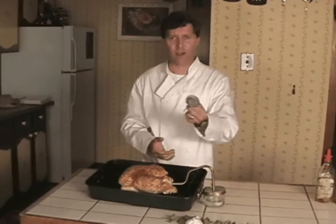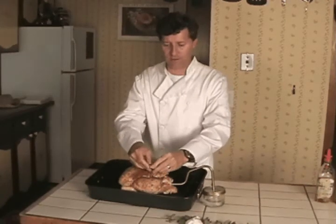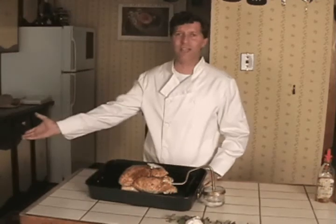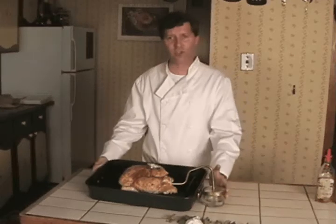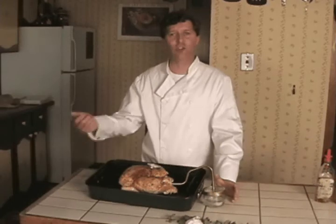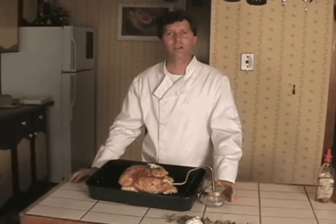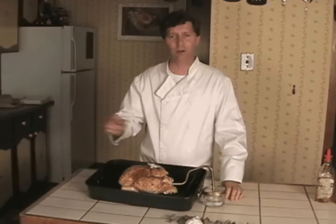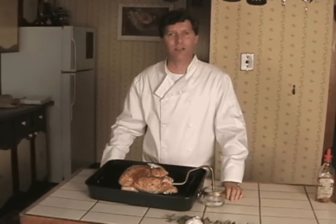I'm just going to take our thermometer and place it right in between the thigh, being careful not to touch the bone. I'm going to preheat the oven to 450 degrees, put the whole chicken inside for 15 minutes, and then turn down the oven to 350 and let it cook. Check it again after 40 minutes — that thermometer should read 170 degrees, and then our chicken will be done.